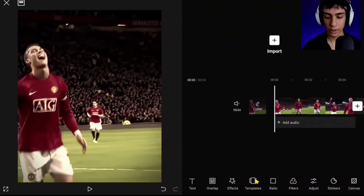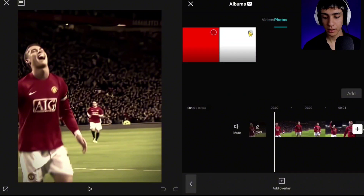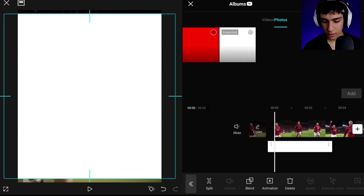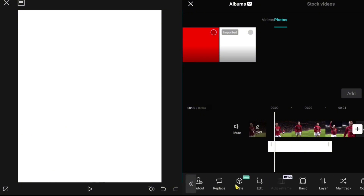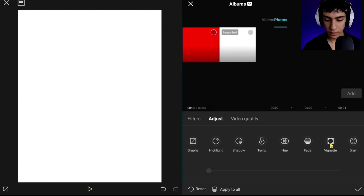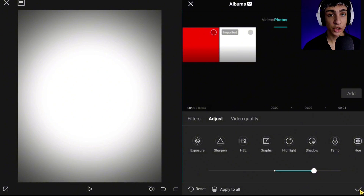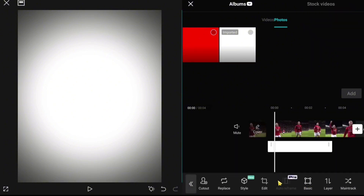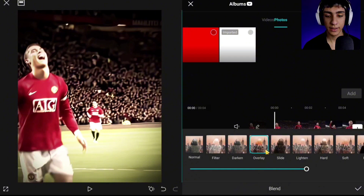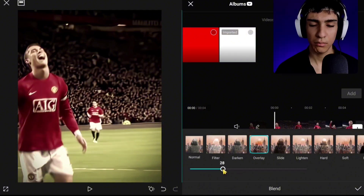As you can see, we are almost done, but before that, add a white screen and make the size bigger. Then go to Adjust and set Vignette to 30, then hit the check mark. Then go to Blend and click Overlay. Set the intensity to around 40 — actually, 30 is better.